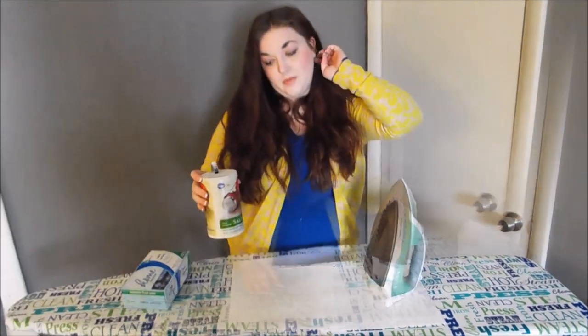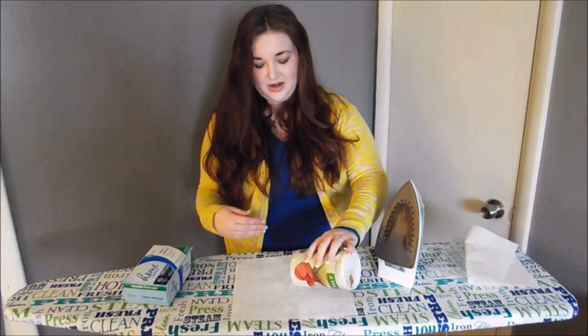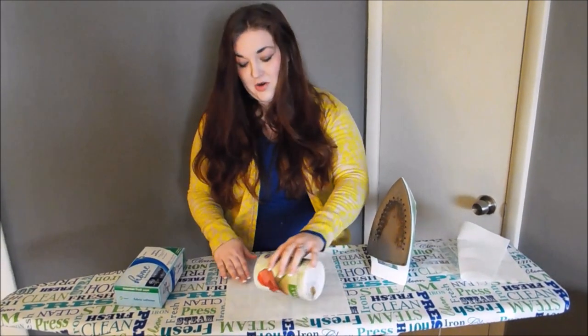Let's give this other one a try. The pin that we saw was just using table salt and ironing the actual salt, letting that kind of scrub the iron while it's warm.